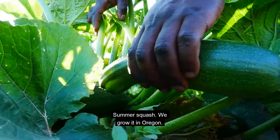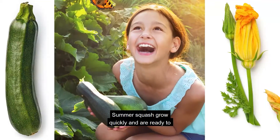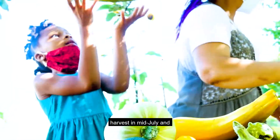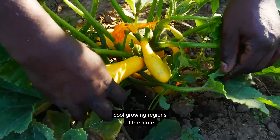Summer squash. We grow it in Oregon. We eat it in school. Summer squash grow quickly and are ready to harvest in mid-July in Oregon's Willamette Valley, and weeks later in cool growing regions of the state.